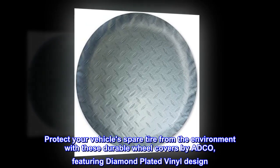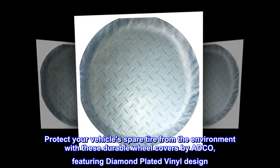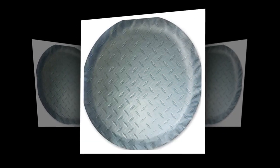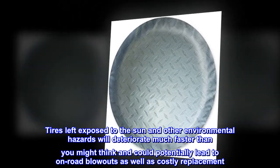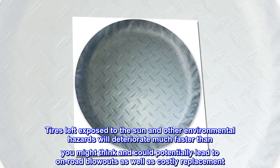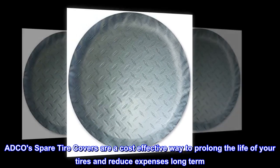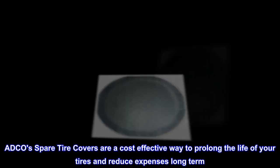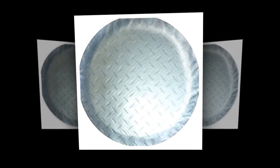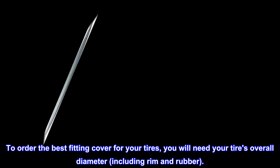Protect your vehicle's spare tire from the environment with these durable wheel covers by ADCO, featuring a diamond plated vinyl design. Tires left exposed to the sun and other environmental hazards will deteriorate much faster than you might think and could potentially lead to on-road blowouts as well as costly replacement. ADCO spare tire covers are a cost-effective way to prolong the life of your tires and reduce expenses long term. To order the best fitting cover, you will need your tire's overall diameter including rim and rubber.